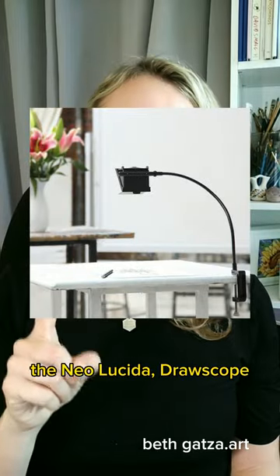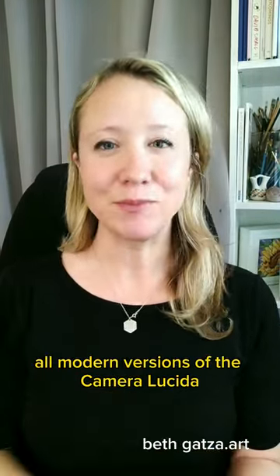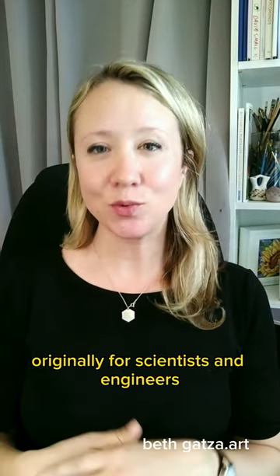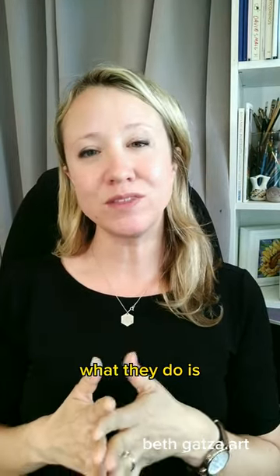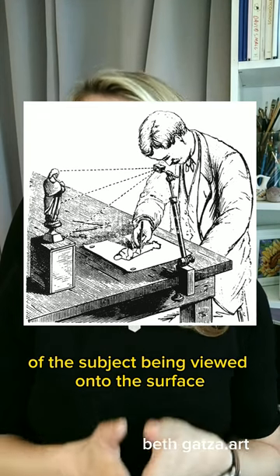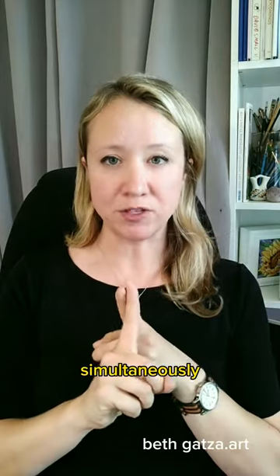Your third tool: the Neo Lucida, the Drawscope, or the Lucid — which are all modern versions of the camera lucida, invented in 1806 originally for scientists and engineers. These modern versions project an optical superimposition of the subject being viewed onto the surface the artist is drawing on, so the artist sees both the scene and the drawing surface simultaneously.